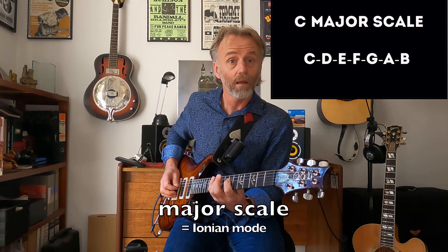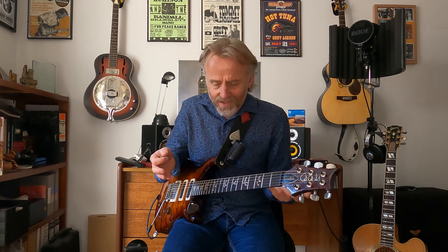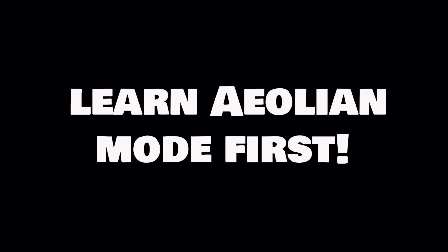Usually what happens when you start to study the modes is they will take you to the piano and get you to learn the major scale in the key of C, because it's all the white notes on the piano. Now for a piano student, that's brilliant — that makes absolute sense to start there. But for a guitar player, especially a blues guitar player, that is not the sound that gets us going. So we get uninspired very quickly. It makes a whole lot more sense for a blues guitar player who already knows their blues stuff, if they want to learn the modes.